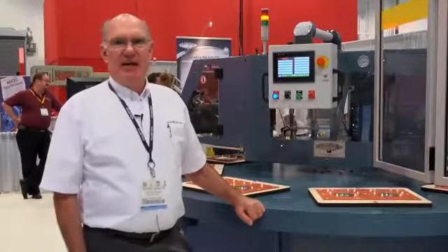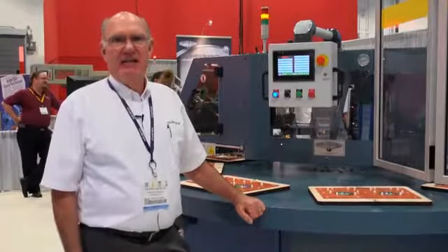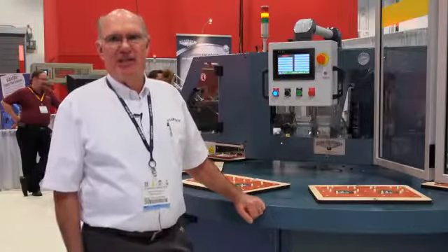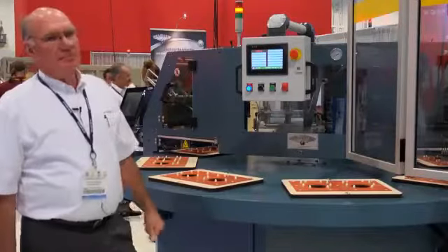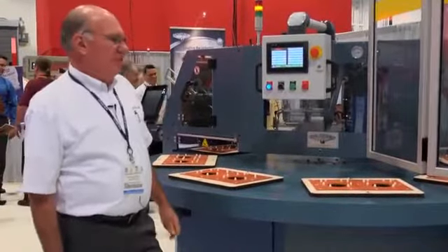Today we're demonstrating Starview's FAB8-1418 fully automatic 8-station rotary blister packaging machine. This is a state-of-the-art machine with color HMI, card feeder, blister feeder, finish package unloader, and open stations.